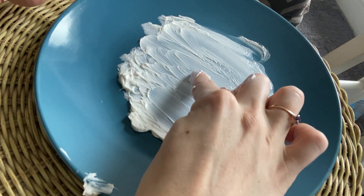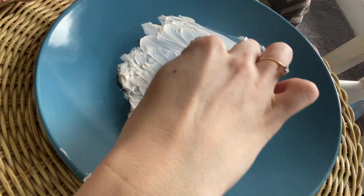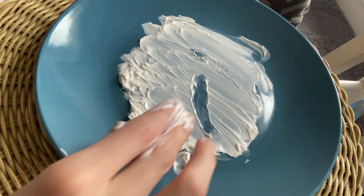This shaving cream lasts a long time. Let's make an I. We just do a line going down, dot on top. Straight line going down, dot on top. I.